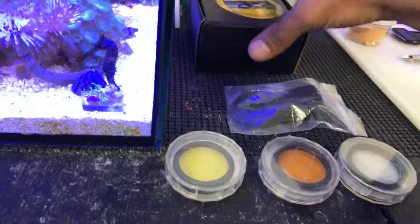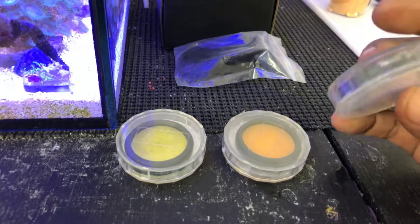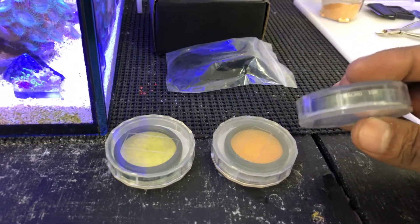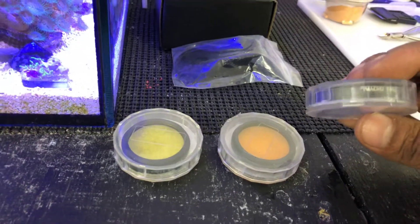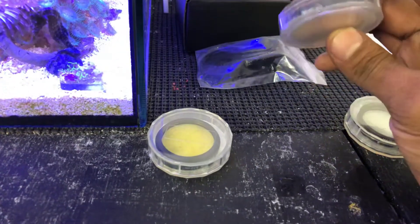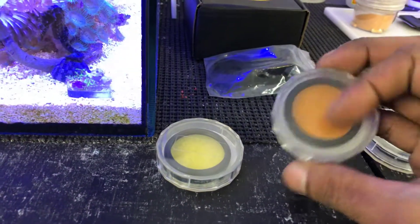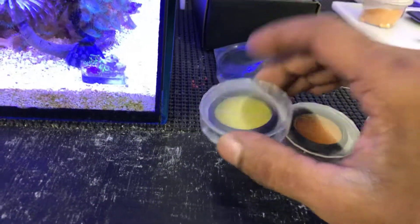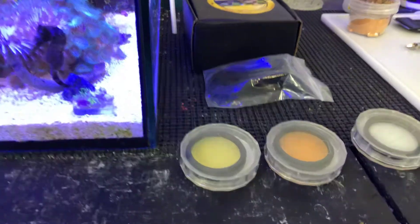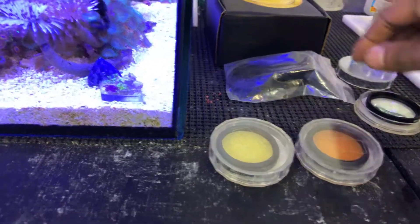I just want to do this quick unboxing and show you guys what we're gonna be working with. This one is to zoom in — it could be called macro, however you say it — 10x. So it basically makes things a little bit bigger. This is the orange one, 37 millimeters, and this is the yellow one, also 37 millimeters.